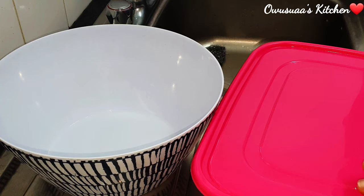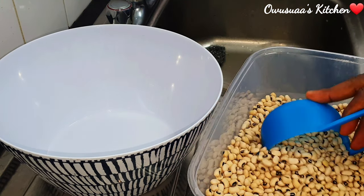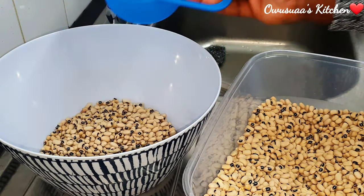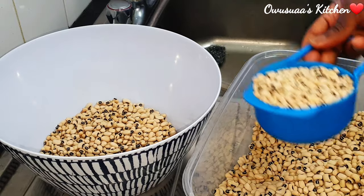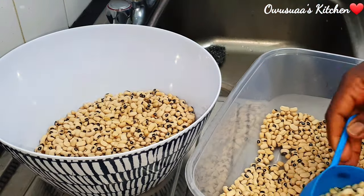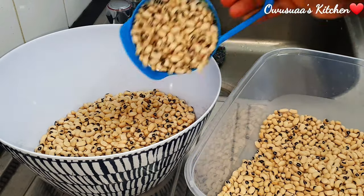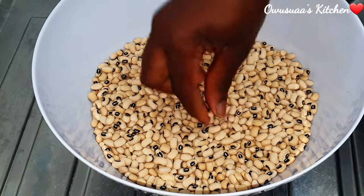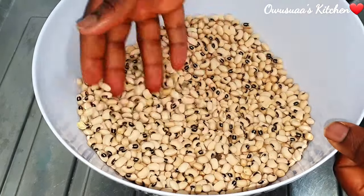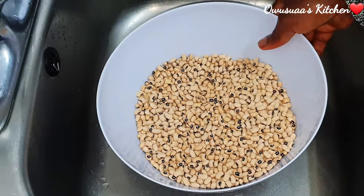For that perfect rice and beans proportion, I am going for four cups of beans. You can of course cook any number of cups that you want. Even if you are not using a cup to measure, just make a mental measurement as it will help you to know how much rice to add. Once that is done, I'm going to go ahead and take any bad ones out — the discolored ones, the rotten ones, any foreign material in there.